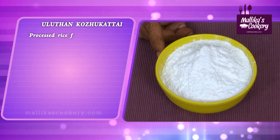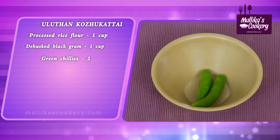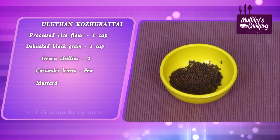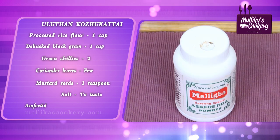One cup of processed rice flour, dehusked black gram around one cup, one or two green chilies, cut coriander leaves, mustard seeds, salt and little asafoetida powder.